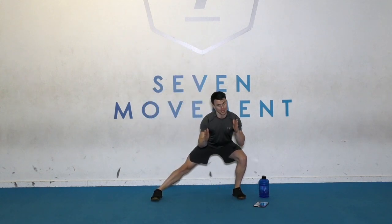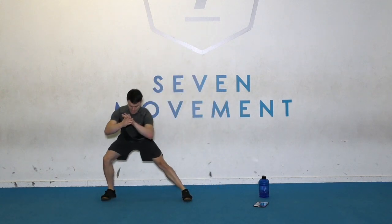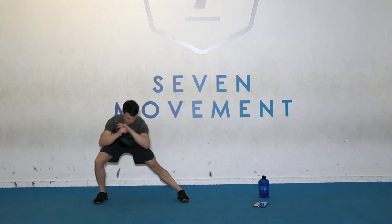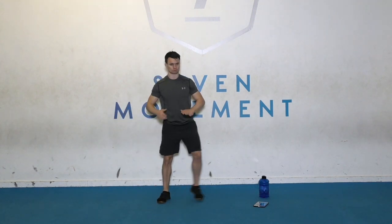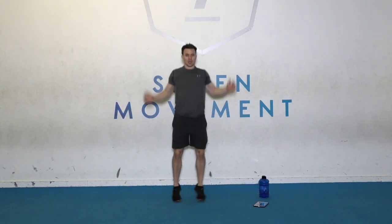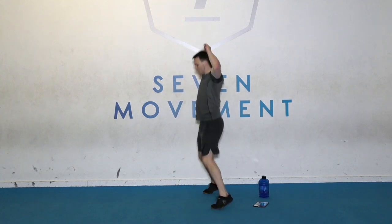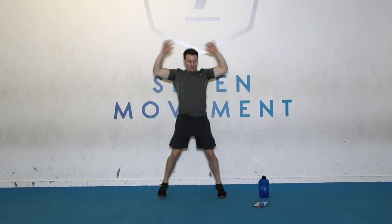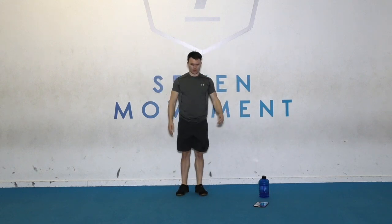Stand up. Just do a side lunge forward. Side lunge, both feet facing forwards. Stand up. Other way. Feel that stretch on the inside of the thigh. Final one — just a jump jack. Focus on getting those hands just behind your head, getting those shoulders warmed up and mobilized. You want to go quicker? Go quicker. Last couple of seconds. Okay, rest there.